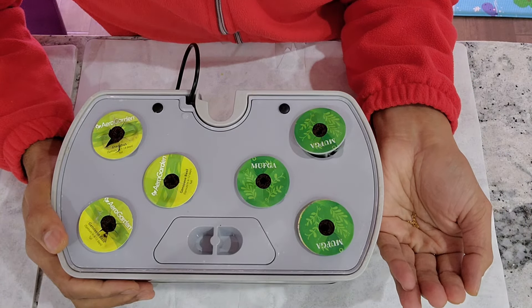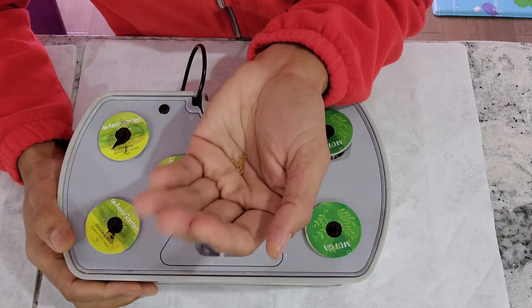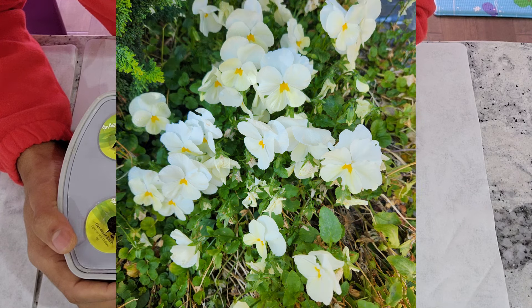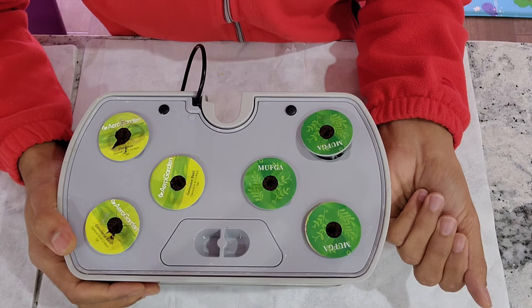Hi friends, I am starting an experiment to grow pansies in Aerogarden Harvest. I see pansies everywhere — in parking lots, offices, apartment complexes, etc. So I just want to give them a try in Aerogarden and see how that's going to turn out.